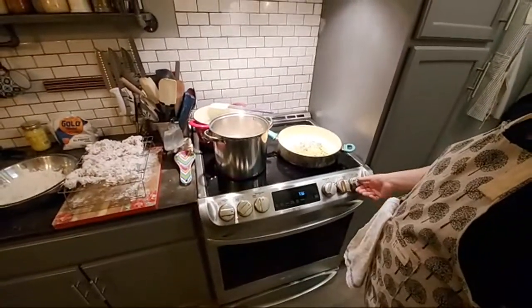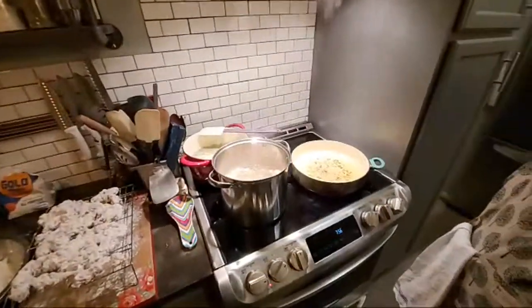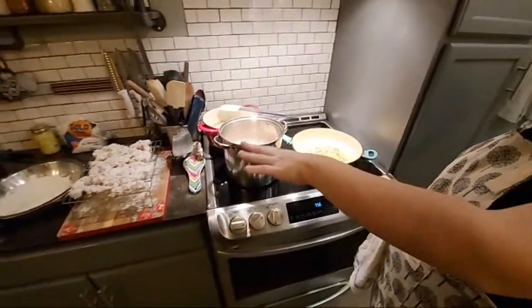You pretty much want to cook steak fast and hot — you want that heat way up and cook it fast. I'm bumping it up. That meat right there is resting.